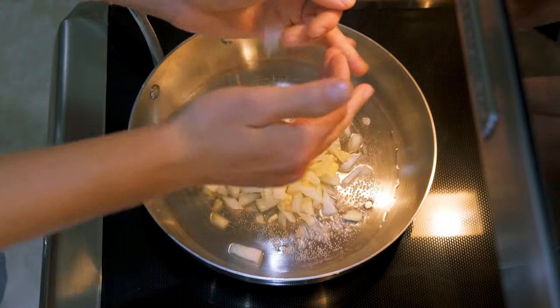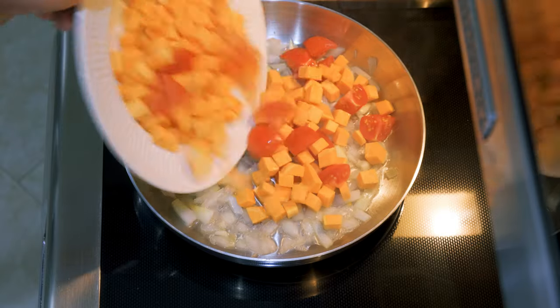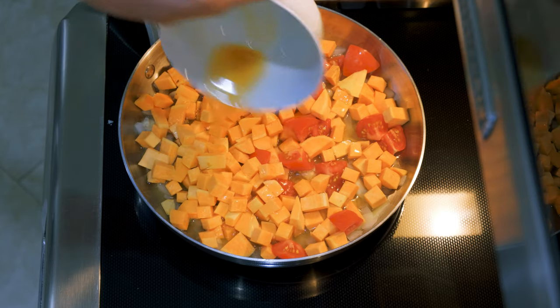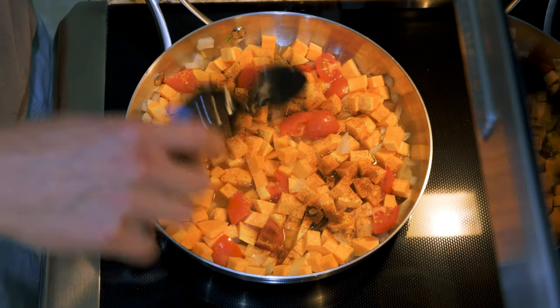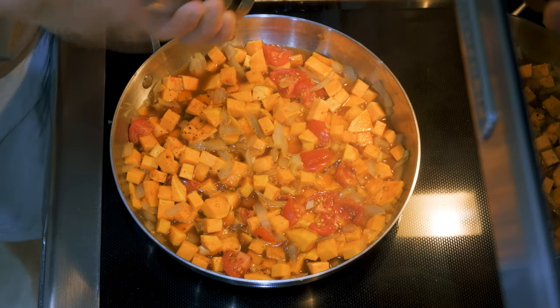We're gonna start this recipe in the kitchen. Add some onions to some lightly boiling water, then some peeled and cubed sweet potatoes and tomatoes. Add vegetable broth — this is what we're gonna let it simmer in. Mix it up and let it start to simmer again. Add your herbs: ginger, paprika, chili powder, and I also like to add some black pepper.